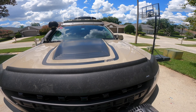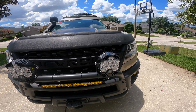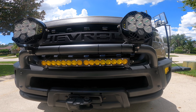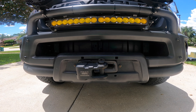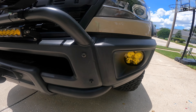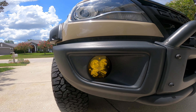Moving to the front of the vehicle, I have two Baja Designs LP6 driving spot combos. Underneath that is a Baja Designs 20-inch amber light bar. As you've seen in the last video, there's a Warn 9.5 XPS winch. On both sides I've swapped out the stock fog lights that came with the Bison for Baja Designs XL Pro Racer fog lights.